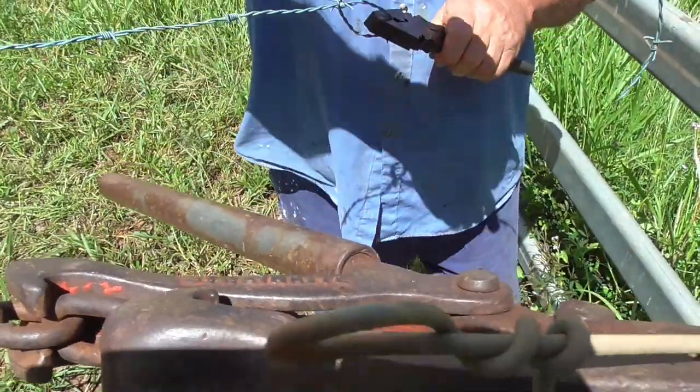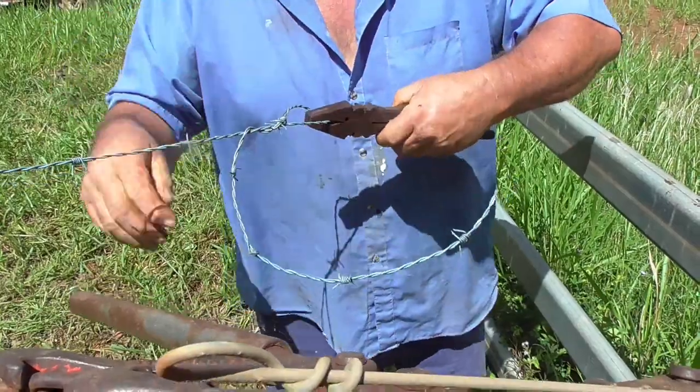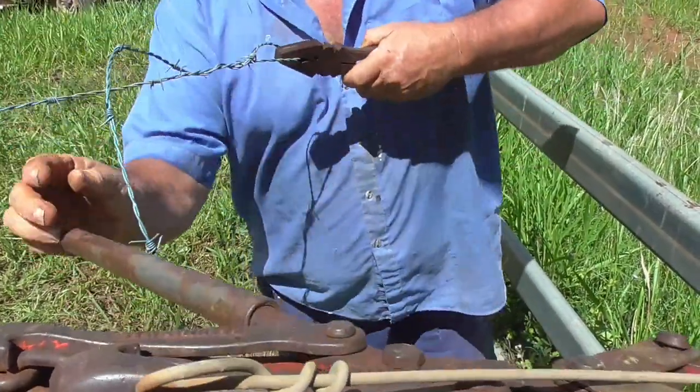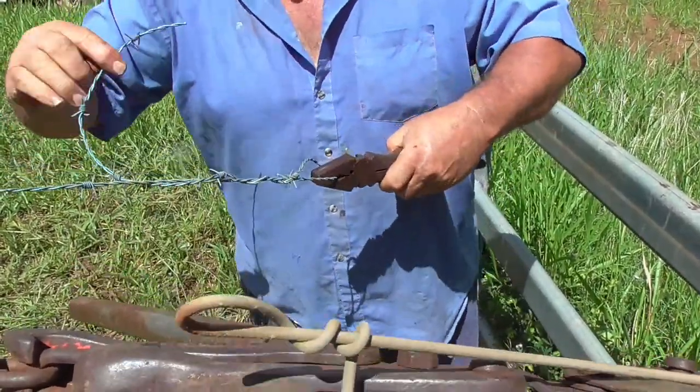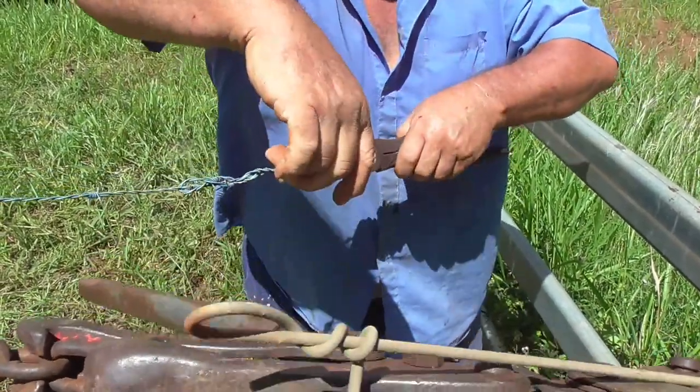So now we have to tie a knot in the end of the wire to tie the end off. You'll notice in this shot that my protection's missing — it's not gone, it's in my pocket. I just had to put the tail in because it was getting in the road.